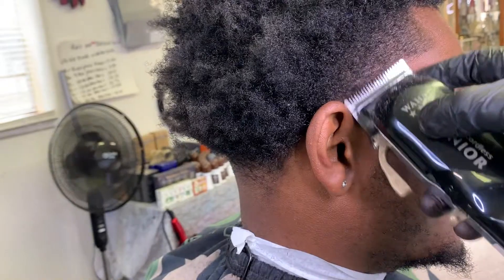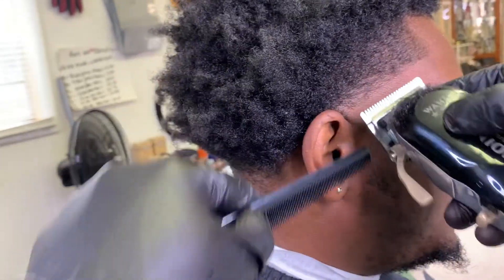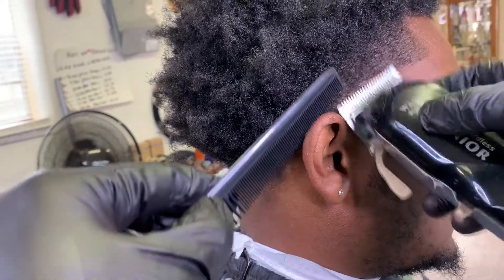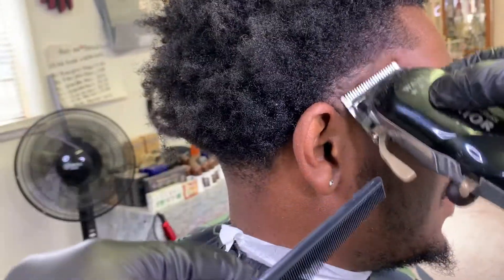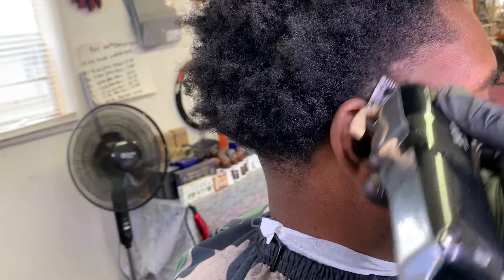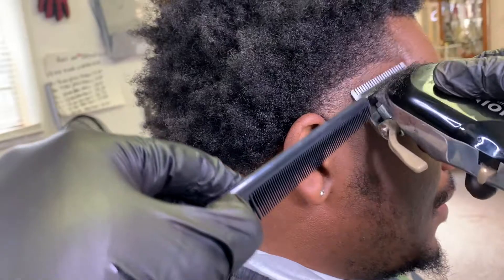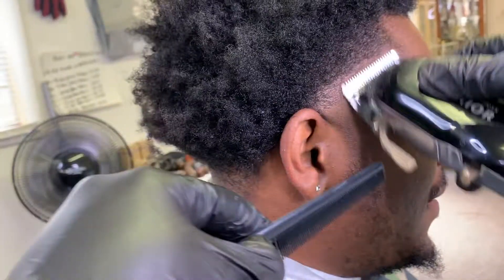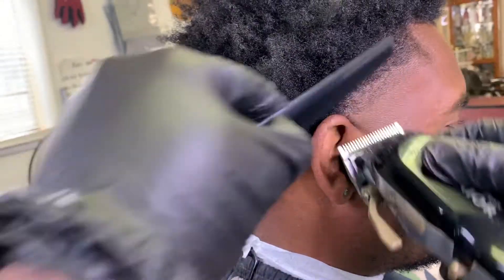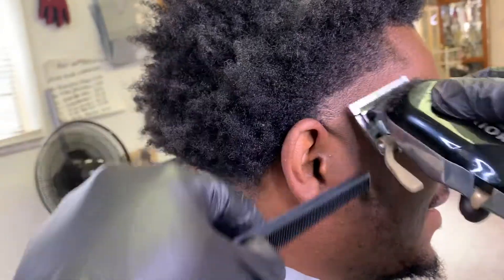After making sure everything is faded in, we break right into the table. Keep that lever all the way open and go up about an inch, keeping everything consistent. My client's hair isn't reacting the way I want because it grows to the back, so after cutting you want to comb it back in a diagonal formation — toward the front of his hairline — to give a smoother laydown and better transition.